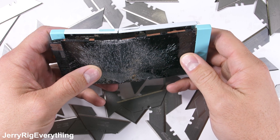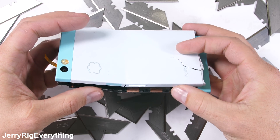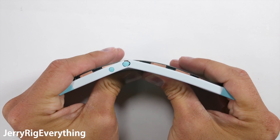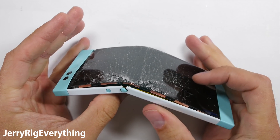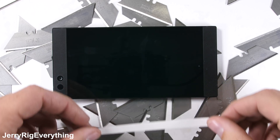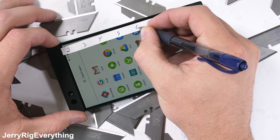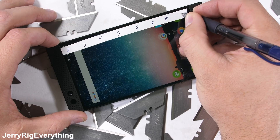Once upon a time I durability tested a phone called the NextBit Robin. It didn't do so well. Razer went out and purchased the NextBit startup and basically plopped their impressive hardware into the NextBit body. So I'm really hoping some structural improvements were also included.